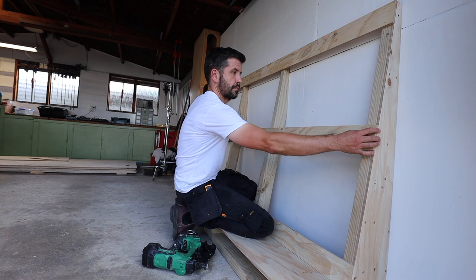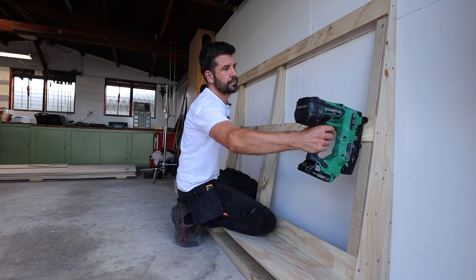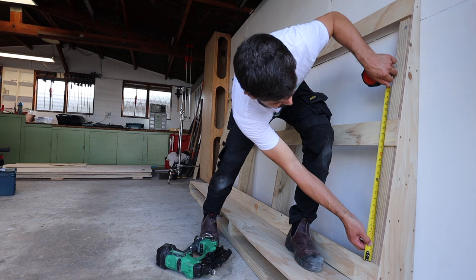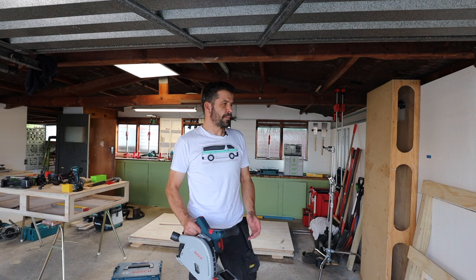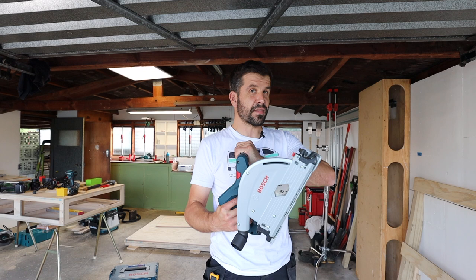My 4-amp battery is still going strong — I didn't do that many cuts, so that's to be expected. In the meantime, what do you think of the Bosch track saw — would you get one? Smaller blade but some nice features. And what do you think of my plywood holder?